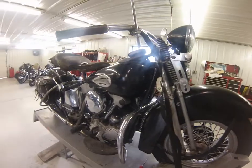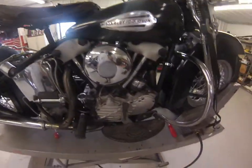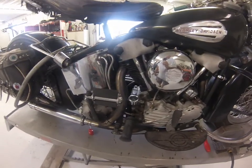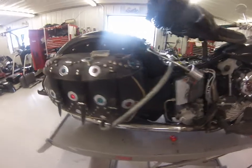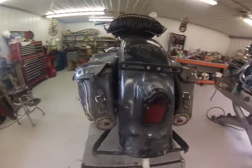Pretty dang cool. We're going to pull the tanks here this morning because they've got a little rust in them — clean them up. But other than a few little odd bits, it's still a pretty correct machine, all things considered. So we're going to play with it.